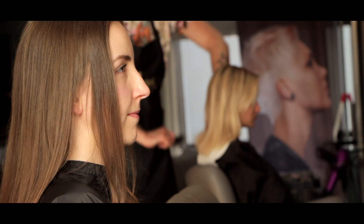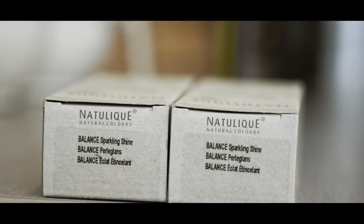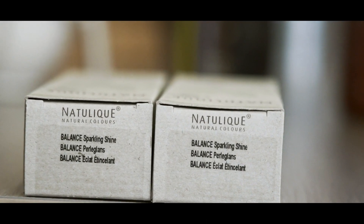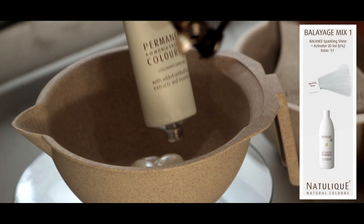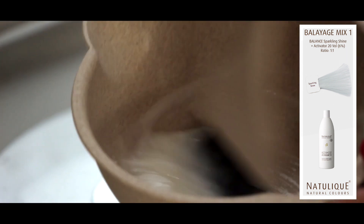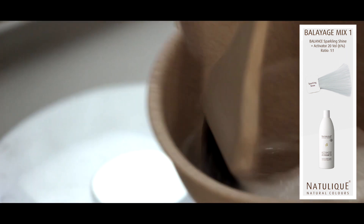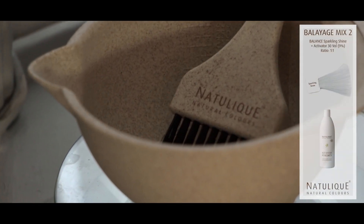We're going to make balayage with 6% and 9% with our balanced color. For the balayage I take 20 grams and I mix it with 6%, also 20 grams — one to one — in our new beautiful mixing bowls.